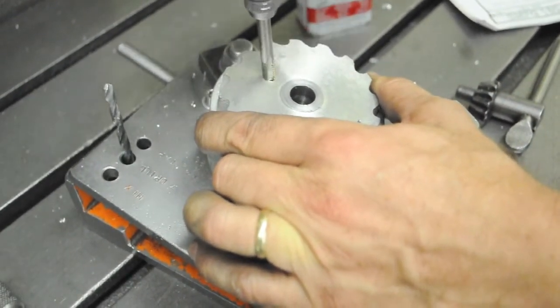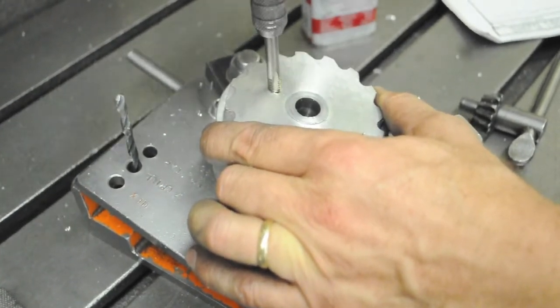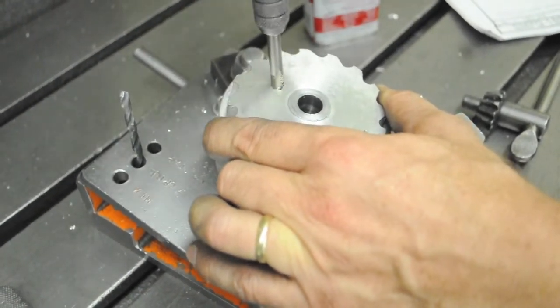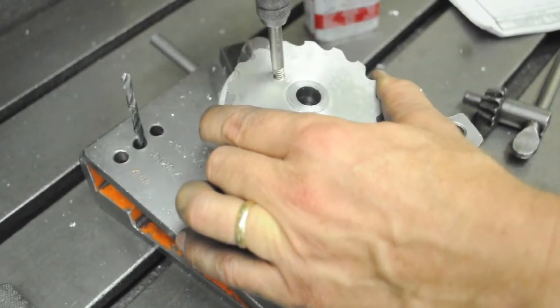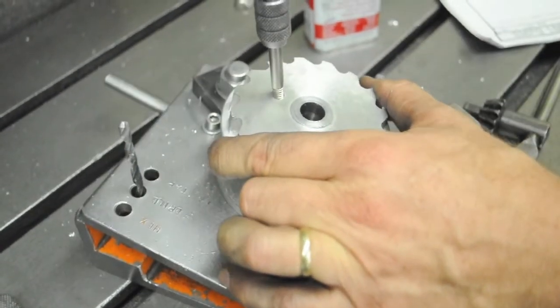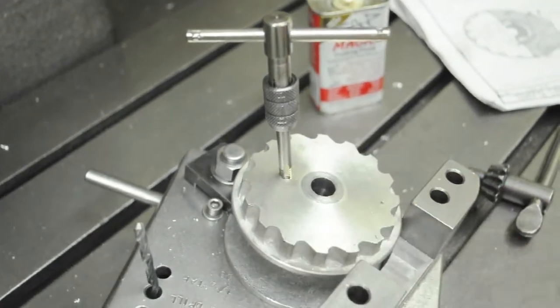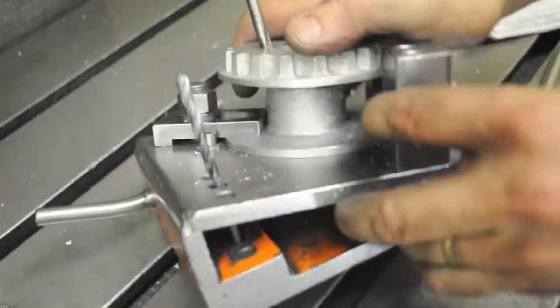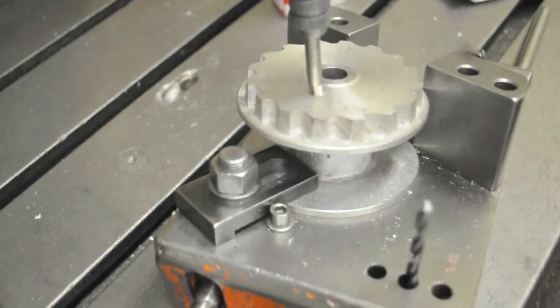A couple turns, back it up — a turn or so, back it up — until you feel it get tight when it gets to the bottom of the hole. Don't turn too hard or you'll break the tap off. Before you retract it, there will be chips in the hole again — blow those out before you retract the tap.